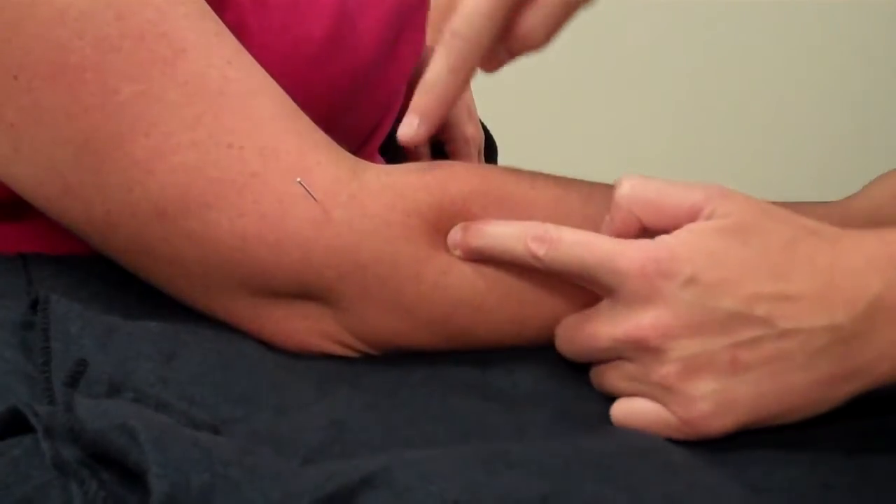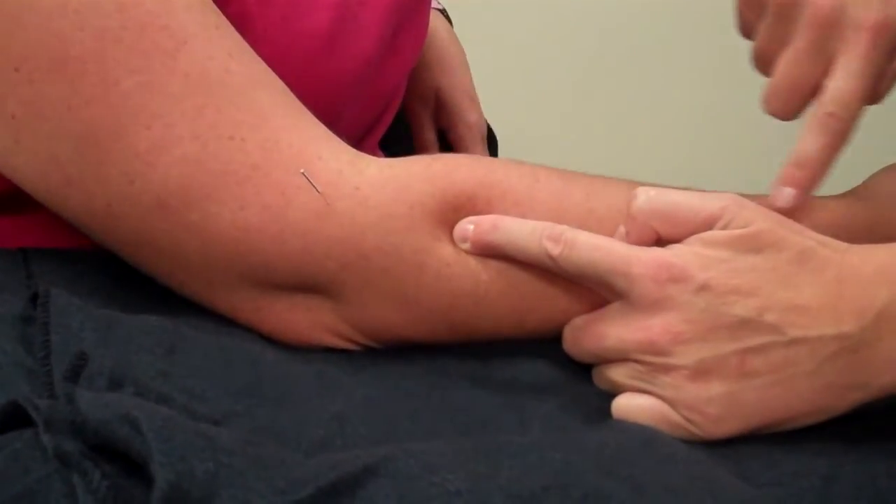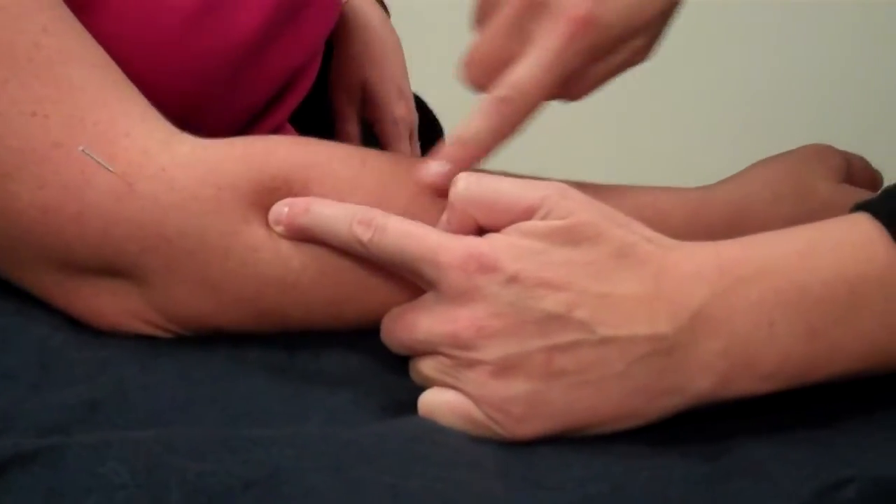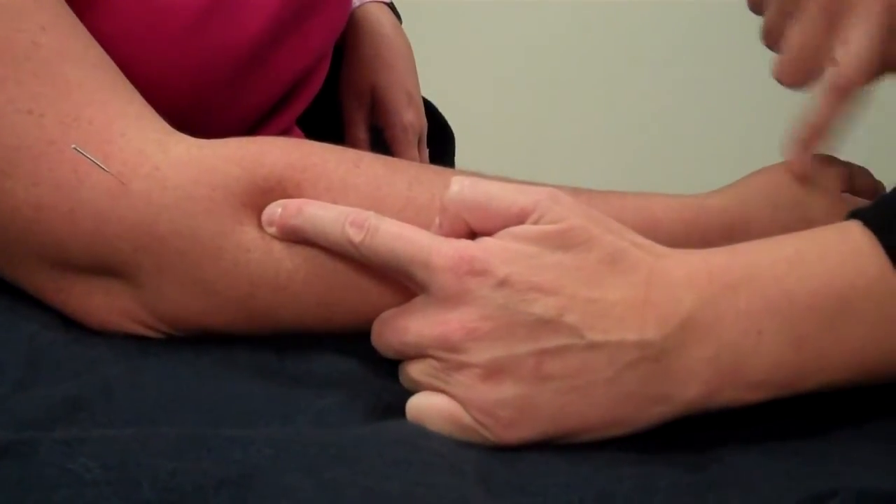Okay, so there you go. Think of it as: when you start to learn your meridians, the LI meridian will run down to the hand. So just try and keep it in line with the meridian.